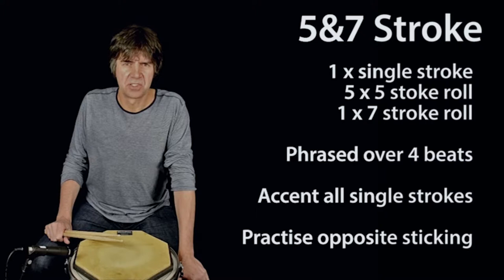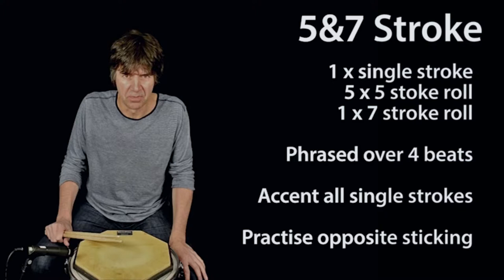Hi, I'm Mike Sturgis and welcome to the Drum Gym app. The five and seven stroke exercise consists of a single stroke, five five stroke rolls, and a seven stroke roll.